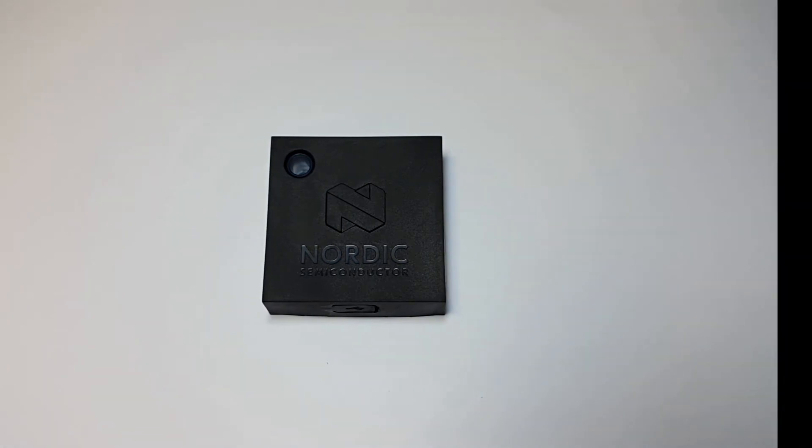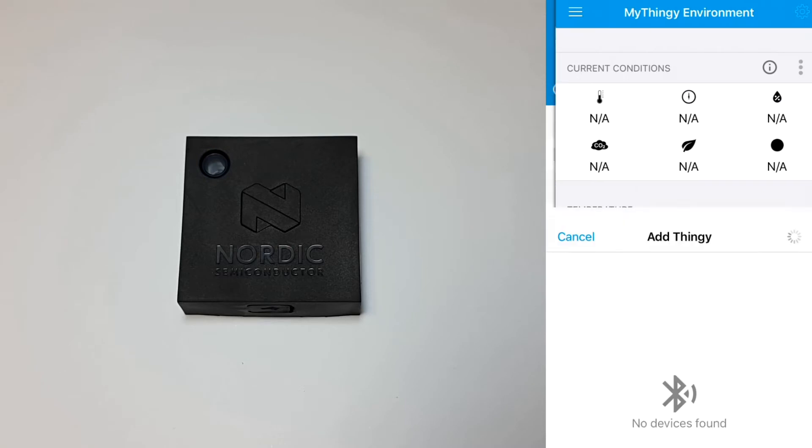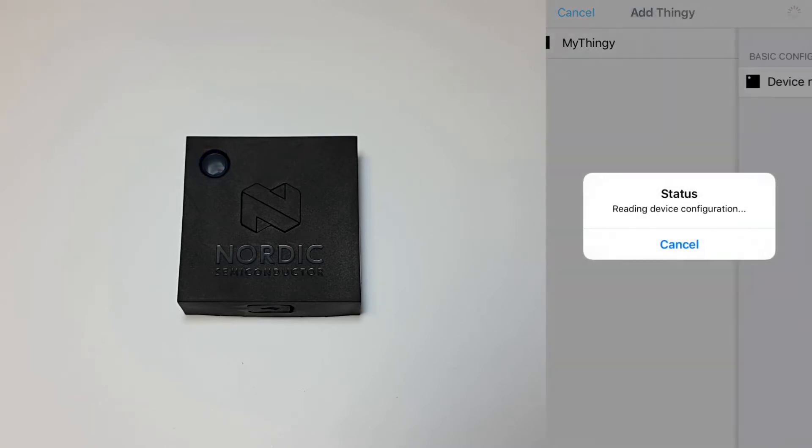Next, grab your phone and launch the Nordic Thingy app. Choose 'Add a new Thingy,' select the first thingy that comes up, and hit done.